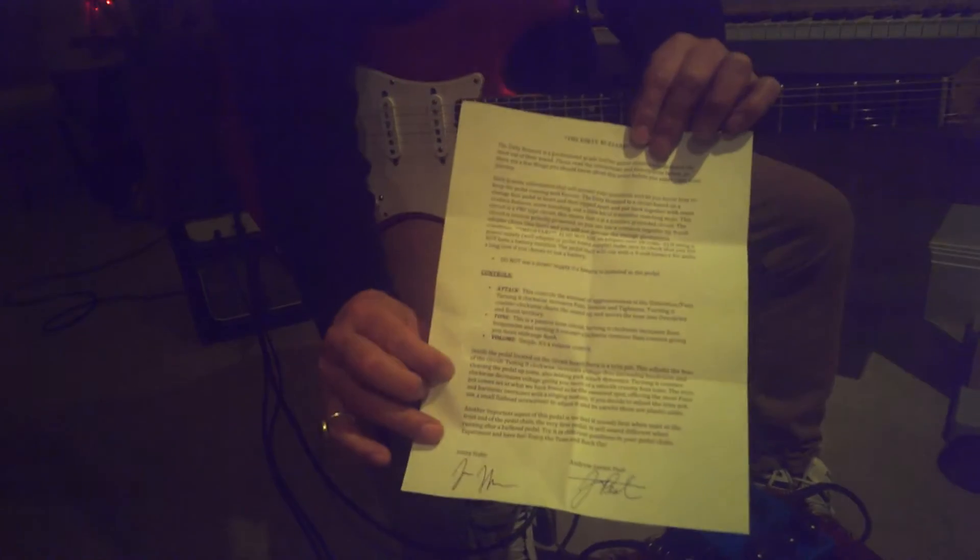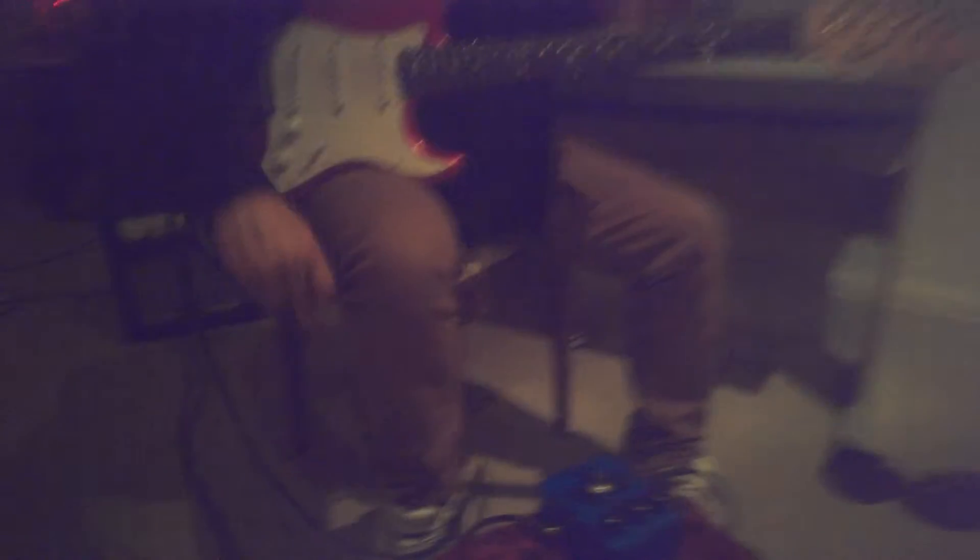I reckon it's a great pedal. It comes with a letter of authorization. It makes you feel like you've got a special pedal. It's great.